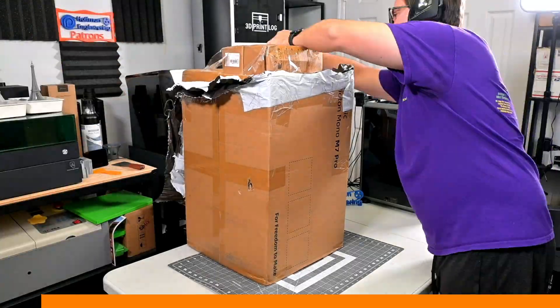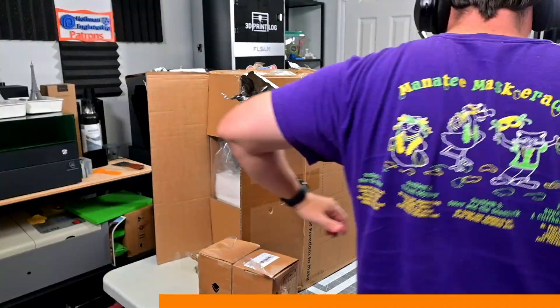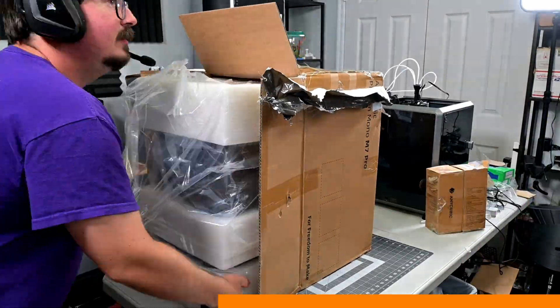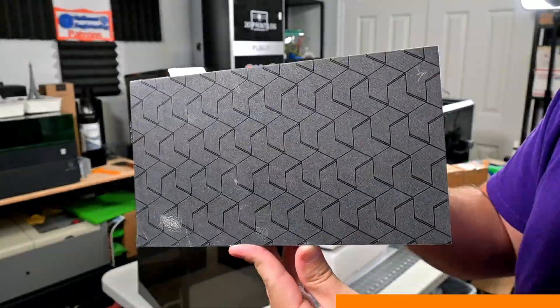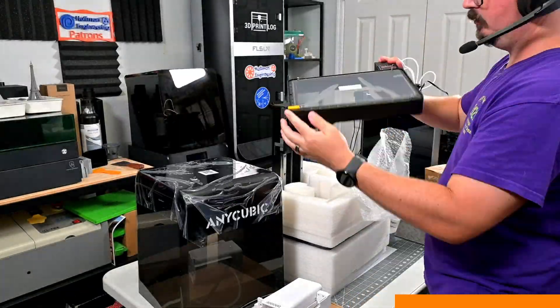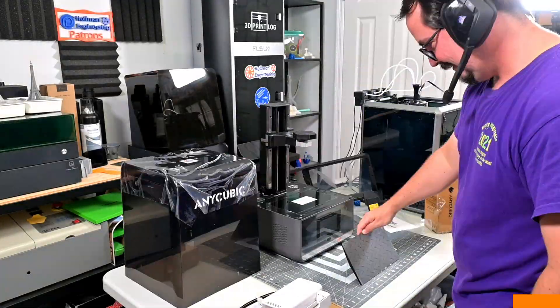This M7 Pro was sent for me to review by Anycubic. As with all of my reviews, they aren't paying me for this review, and everything I say is my own honest opinion after using this printer for the last month. My videos do have affiliate links in the description, so if you're interested in anything you see — from printers, resin, or accessories — you can use those links to help support my channel.